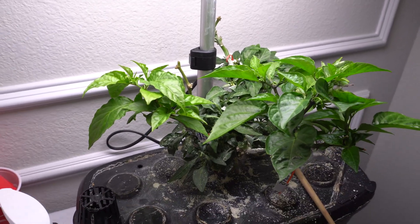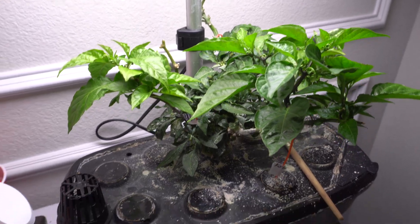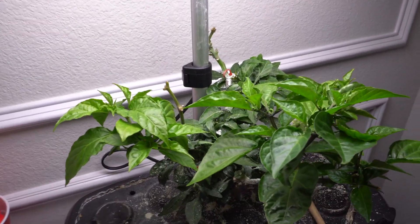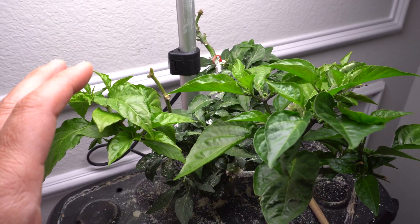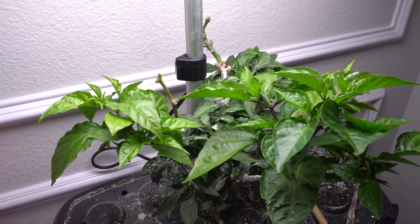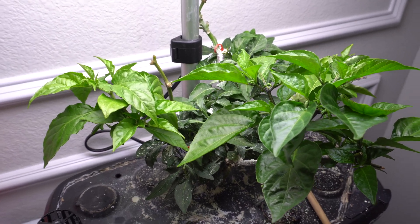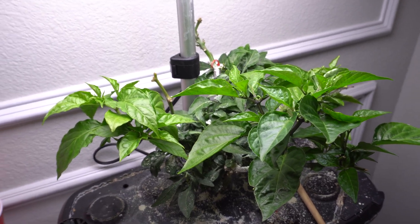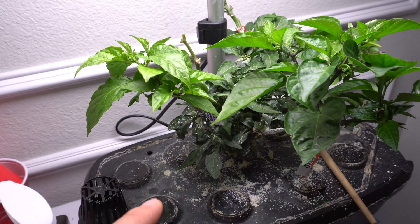Welcome to my channel. Today I want to show you a new project I'm working on. This is my Franken Pepper plant. I've done one in the past that had nine different grafts, but I made a mistake putting it in my garage in the wintertime - the light didn't come on due to an electrical problem and it died. Here I have a new one I just created a few months ago.